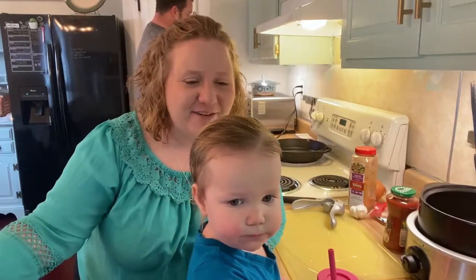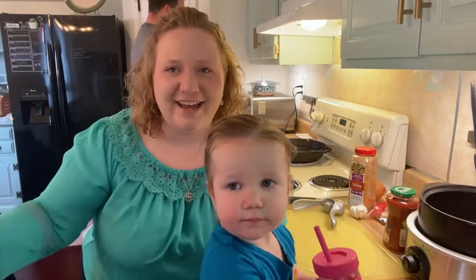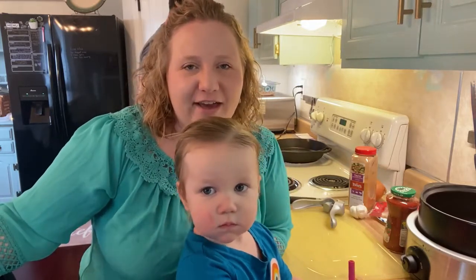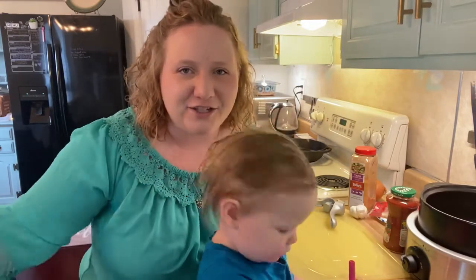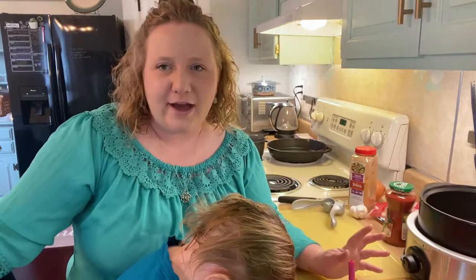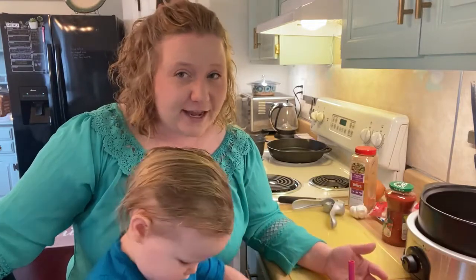Welcome back to my channel Life Literacy Right. We are celebrating Christmas Eve today because of my son's timeshare exchange schedule. We're doing it a little bit early and I thought I would share with you guys some of the quick, simple, kind of frugal meals we're making today to feed our family.